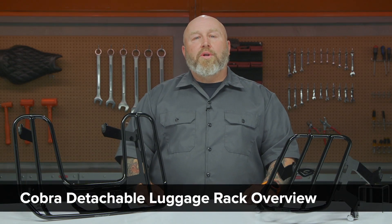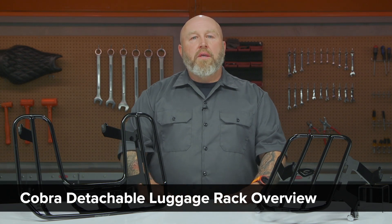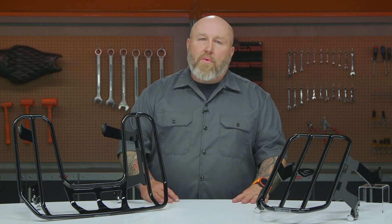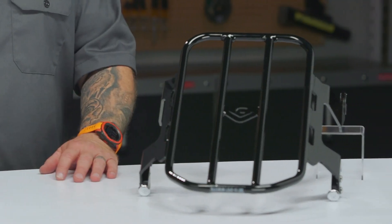Hey, it's Patrick and let's talk about Cobra's detachable luggage racks. Now if you're not familiar with Cobra, they have been around for a very long time in the aftermarket motorcycle space — since 1977 they have been making parts for motorcycles right there in California. I visited their facility; it is very, very nice, one of the coolest motorcycle part manufacturing facilities I have seen.